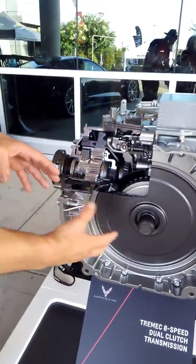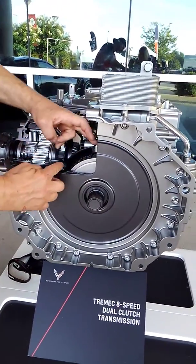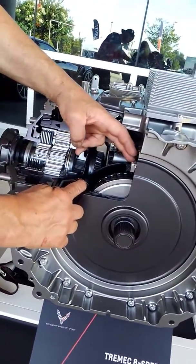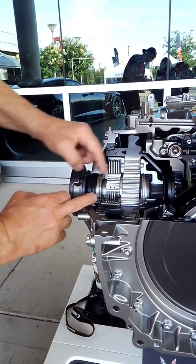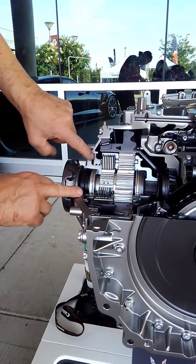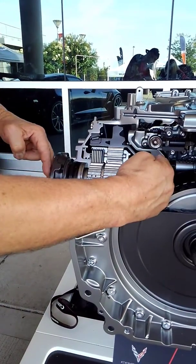Let's start with the basics. There's your input shaft. You have your inner clutch, which is one, and your outer clutch, which is two. Your limited slip differential is right here. These are your engagement clutches for your limited slip differential. Here is the piston that forces out, clamping the clutch to create the torque split.